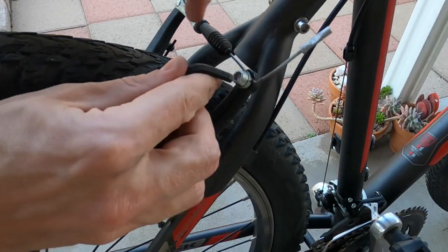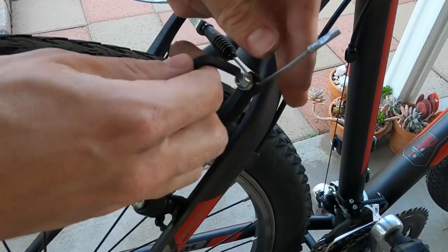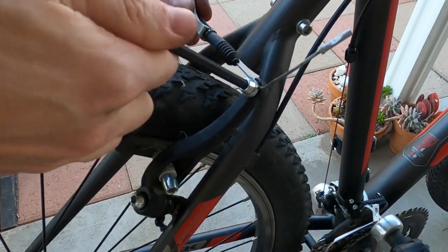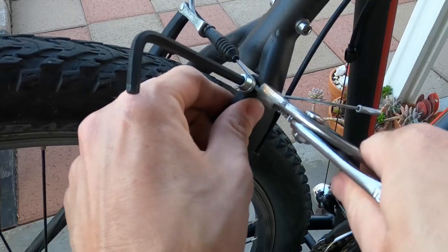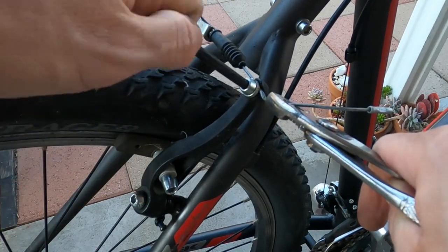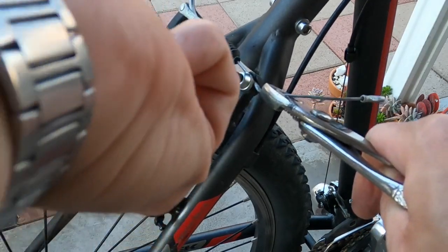Now back to the cable tension. Here's where our cable runs — go ahead and loosen this allen bolt right here, same size five. You don't have to take it out all the way. Then take some pliers, grab the wire, and pull it a little tighter — not too much. Then clamp it down and tighten that down.